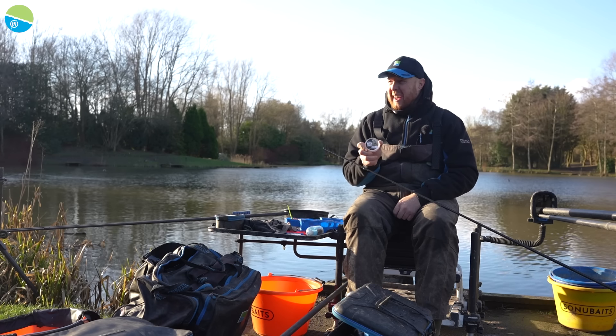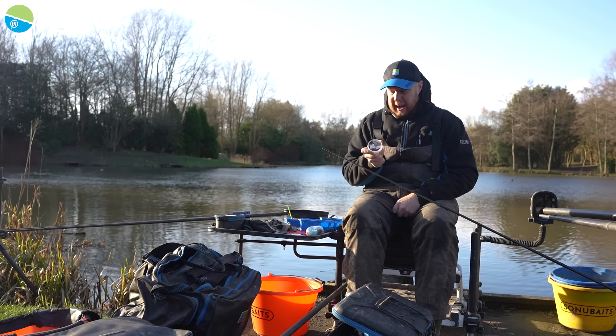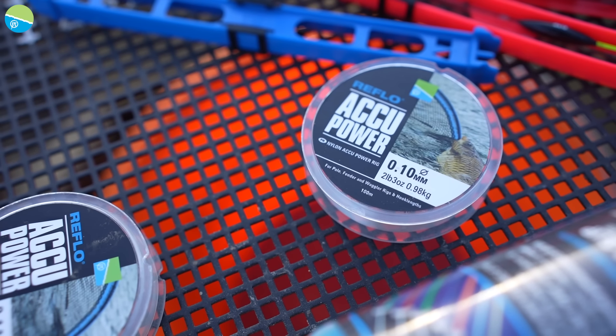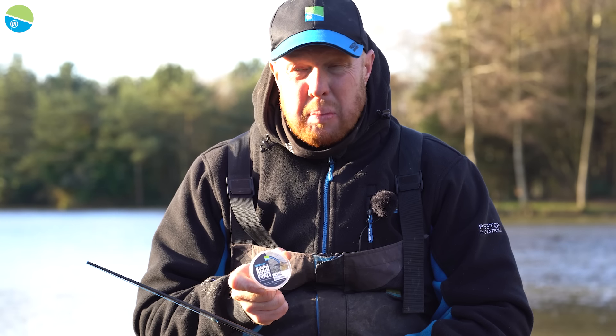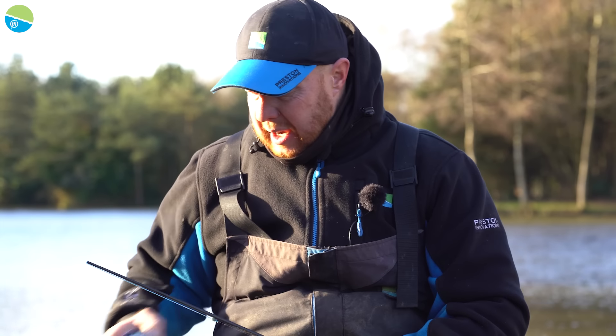And then hook length — I've never found the need to go really lighter than a 0.10 on these commercials, folks. Obviously natural waters are completely different, but commercials: 0.10, because you don't know what you're going to hook.